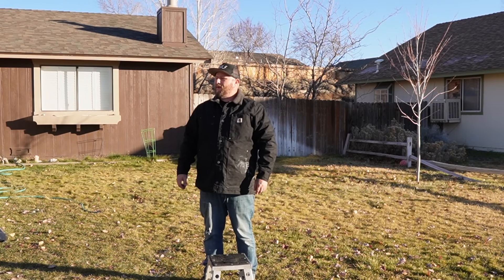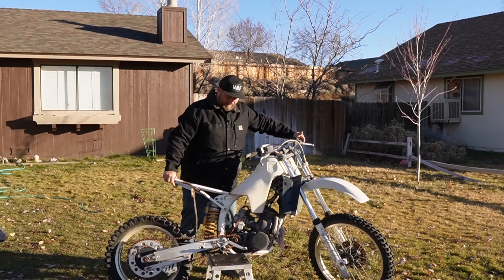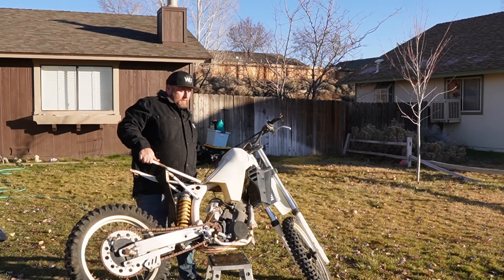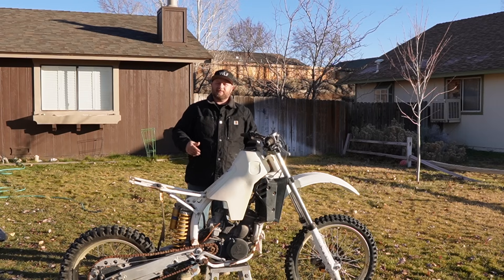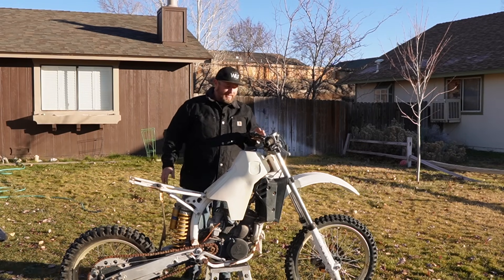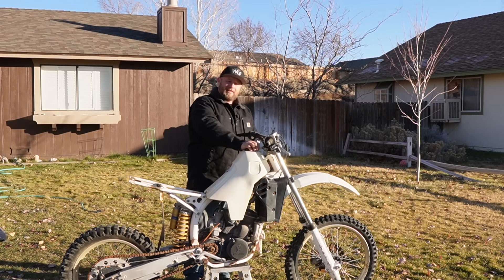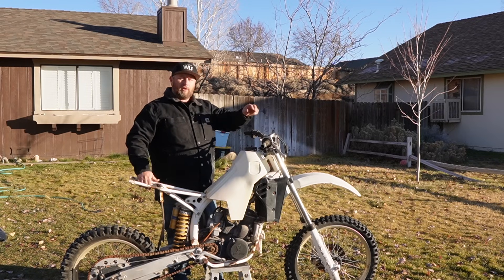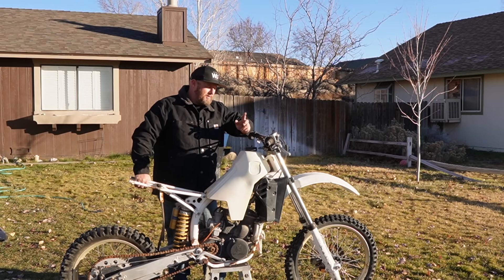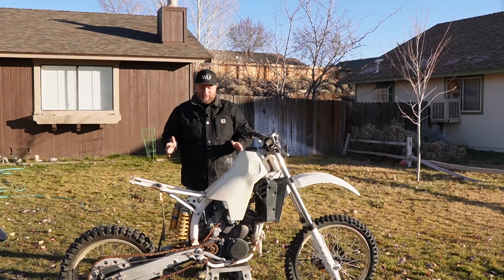I did it again — I don't have a problem, you have a problem guys. This here is a dirt bike. It's not just any dirt bike. Those who know, those who don't, let me cue you in. Here's a 1985 Husqvarna CR. They actually battled over the CR acronym with Honda for a long time, going on through the 2000s until eventually someone gave up. So guys, this is a 1985 Husky CR 500.